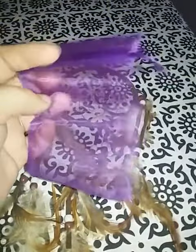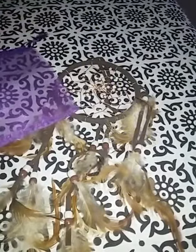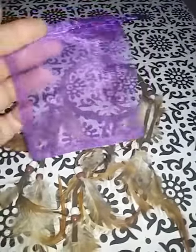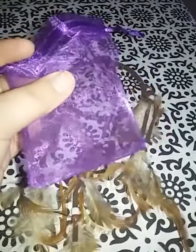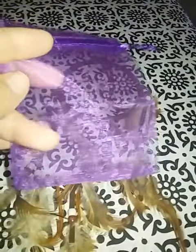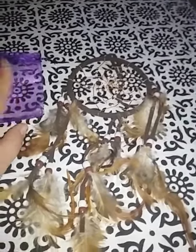Great dreamcatcher. It does come with a little purple gift bag if you're giving it as a gift. She's just putting it up in her room, so she gets to keep the bag for her hair things or jewelry — whatever she likes. It's purple, her favorite color. So even though this is probably random and you may not get a purple one, it's still nice that it's there if you're looking to give it as a gift. So there you have it, guys. Thank you!